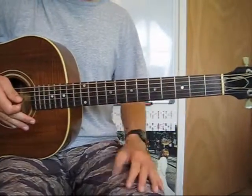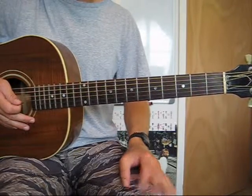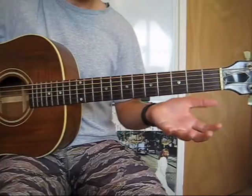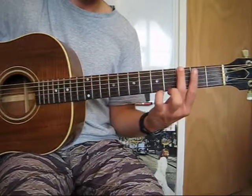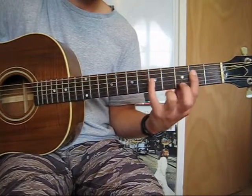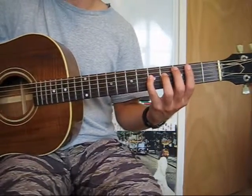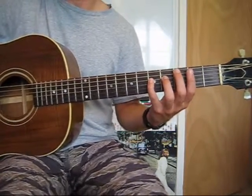Alright, the 7th interval. What that is, is if we refer back to our major scale — in this case I usually teach in G, so in G major.